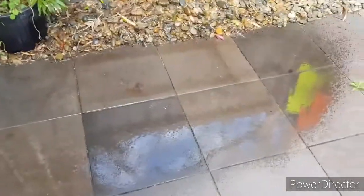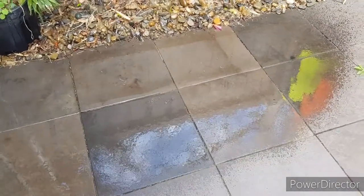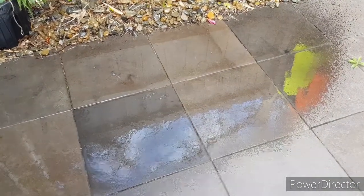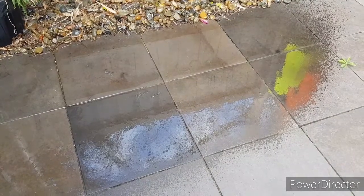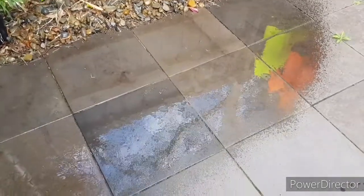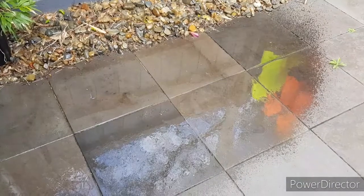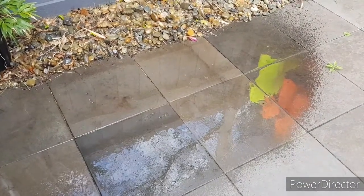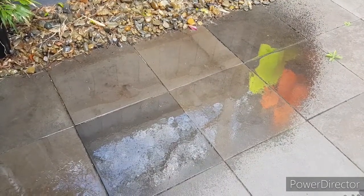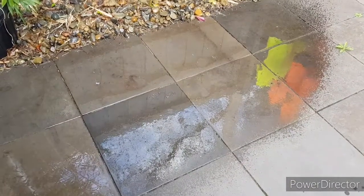I've given the area a little bit of a clean where the kennel's going to go and a little bit of a hose off. Now this corner is really good as it's sheltered from the sun for most of the day, and in winter it does get a little bit of sun to make it cozy. It's pretty shielded from the rain in this corner, and I think that's pretty important — giving your pet a nice comfortable place to sleep or to get out of the weather. So this is a really good spot for it. Let's get to the assembly now.